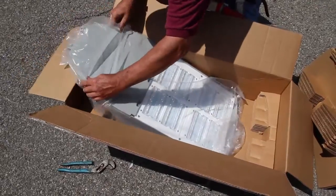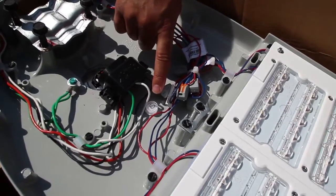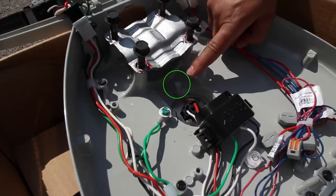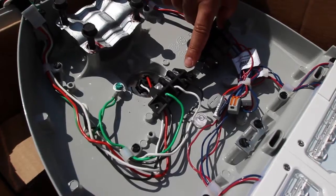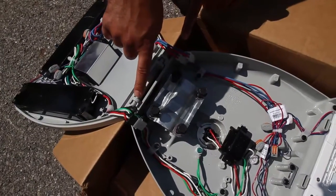Now you're ready to unbox the new fixture. The AT-B2 features an internal bubble level, a 4-bolt fitter device, mast arm stop, a 3-station terminal block, surge protection device, and quick disconnects for the power door.